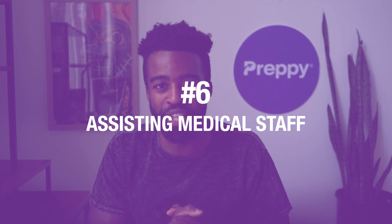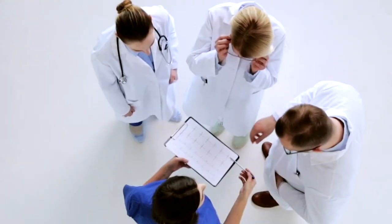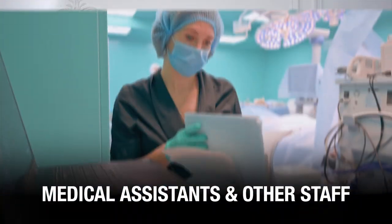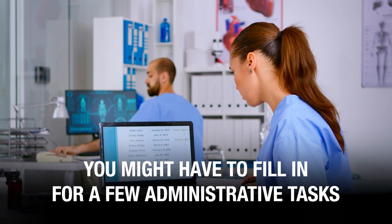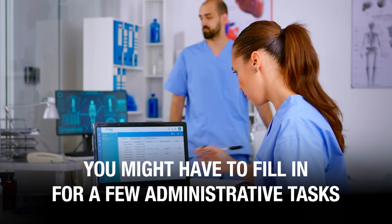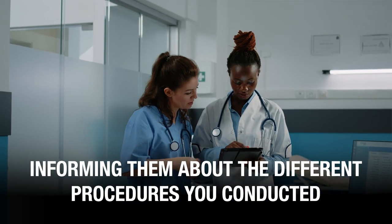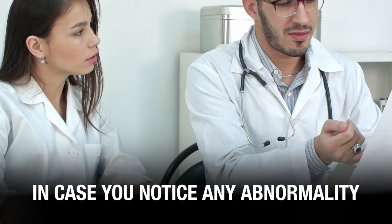Number six, assisting medical staff. Like other positions in a healthcare facility, you'll be part of a big team that includes nurses, doctors, medical assistants, and other staff. Sometimes you might have to fill in for a few administrative tasks. Other than that, you'll be mostly communicating with nurses and doctors, informing them about the different procedures you conducted and in case you notice any abnormality.